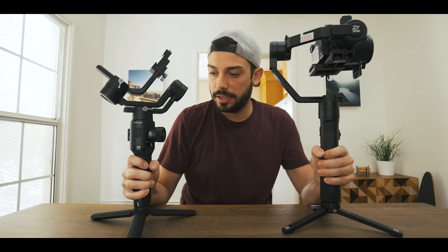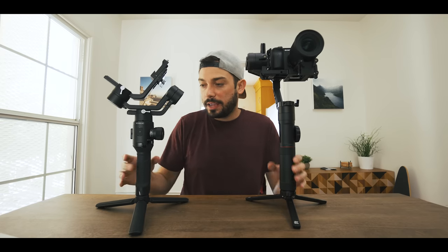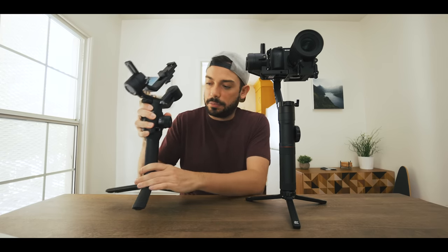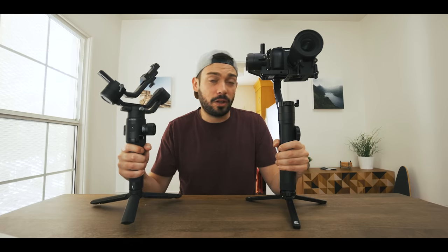Let's talk about weight and portability. The Ronin SC is a smaller gimbal overall — you can see here it's definitely smaller between the two. It also weighs just a touch less. The Zhiyun Crane 2 is around 2.76 pounds and the Ronin SC is around 2.4 pounds. Not a huge difference, but it is a tiny bit lighter and smaller. The Ronin SC's bottom handle breaks away and slides back into place, which makes it a bit easier to travel with. The Zhiyun doesn't have that ability to disconnect. Overall, both feel fairly small compared to older gimbals.